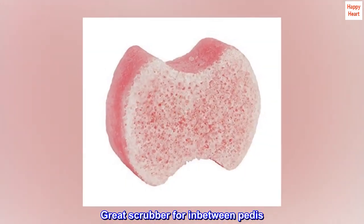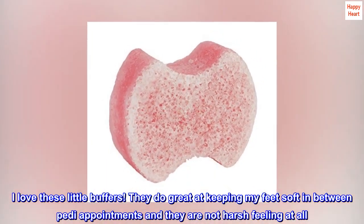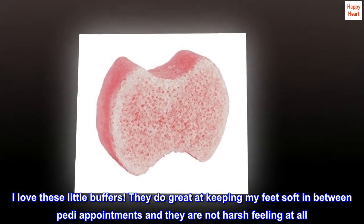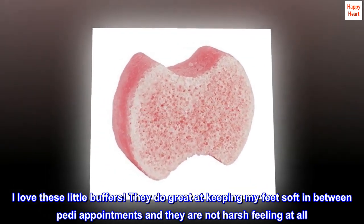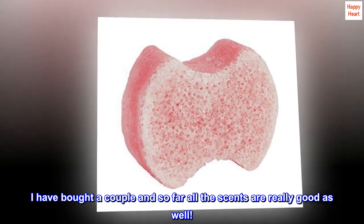Top reviews from the United States: 'Great scrubber for in-between pedicures. I love these little buffers — they do great at keeping my feet soft in between pedicure appointments and they are not harsh feeling at all. I have bought a couple and so far all the scents are really good as well.'